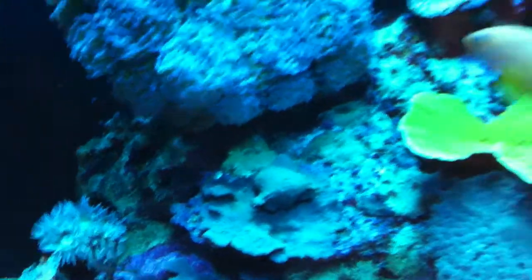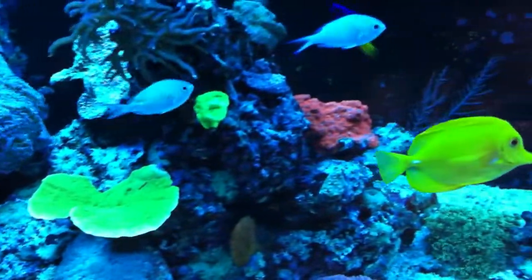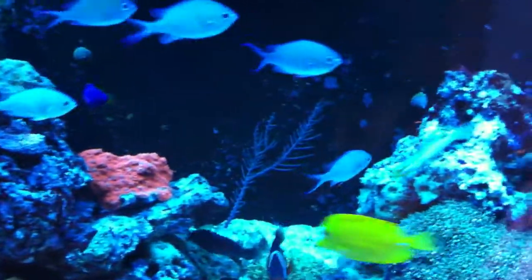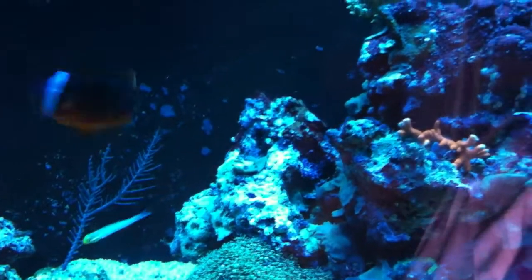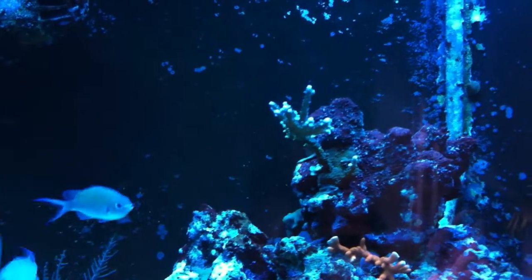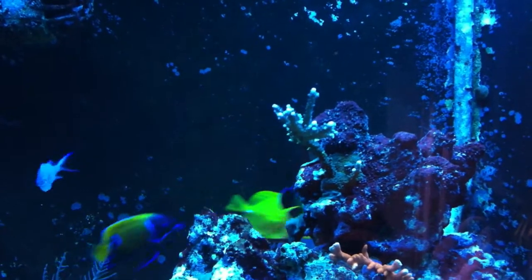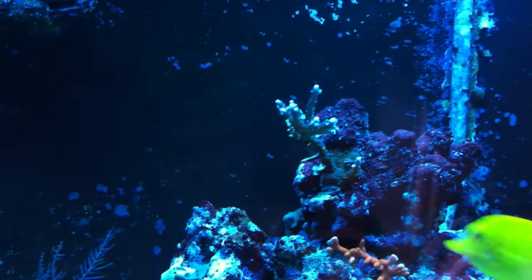I hope that gives you an idea of what's possible with Miracle Mud. I have no connection with the company — just an amateur running a nice tank, well I hope you think it's nice anyway. I think my next move will be to improve the lighting — it's 30 inches deep and currently has three 150-watt metal halides at 10,000 Kelvin with BLV bulbs, and I think it needs a bit more to get the best out of the corals. Thank you.